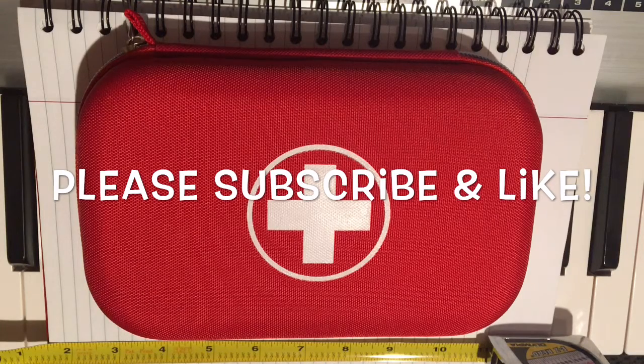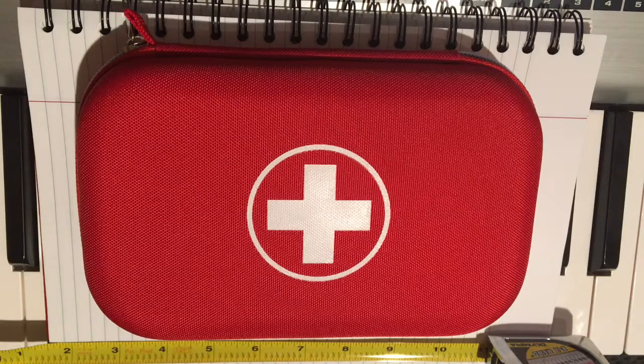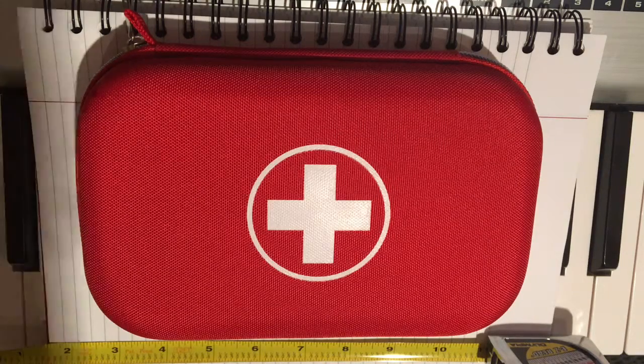Hey guys, it's Gearnut Jim here and I'm going to do a quick sort of unboxing, quick look at a first aid kit that I just purchased off of Amazon.